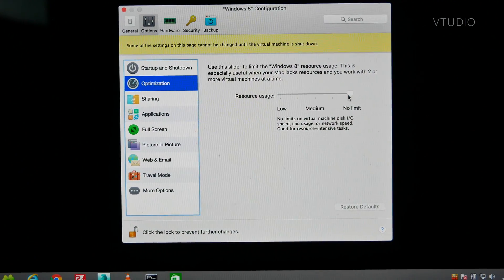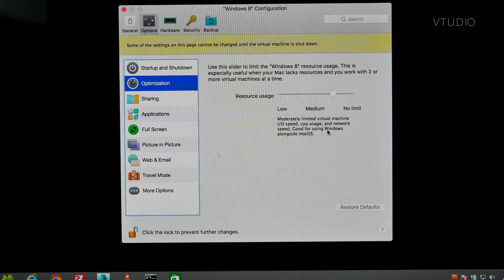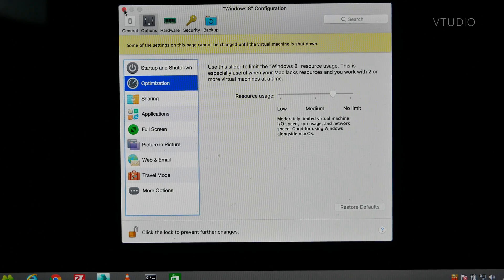The feature that probably makes it most upgrade-worthy is the resource usage slider. I've actually edited this video with Windows running in the background — I set the resource usage slider down to low and haven't noticed any problems whatsoever, and I'm only using a dual-core Mac. If you had one of those quad cores, some really good stuff is happening.